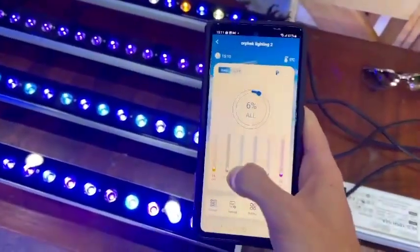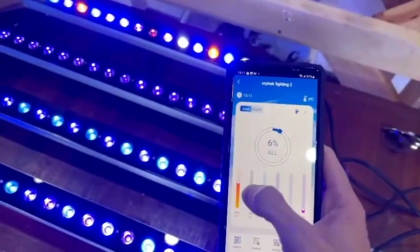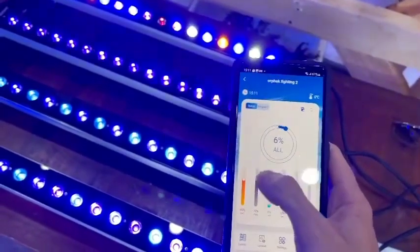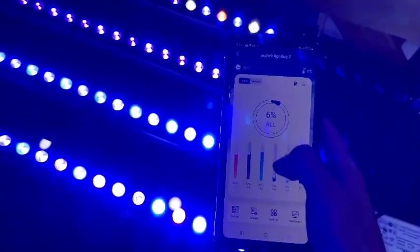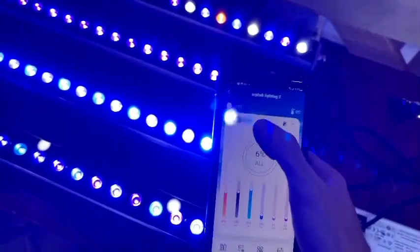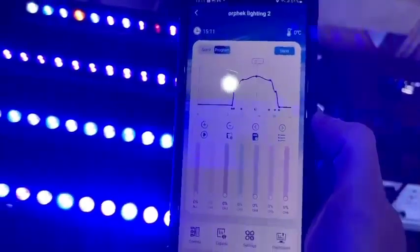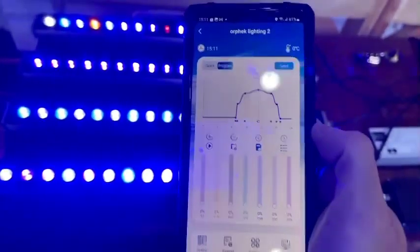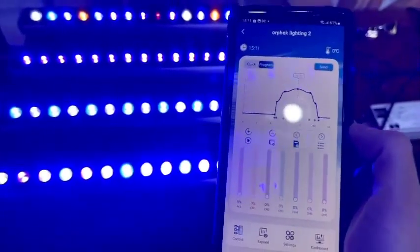Simply slide them up and down here if you want to control the different channels. This is just for the quick settings, and it allows you to individually control them. If you want to come over to the program section, you've got the Helios program — that's the best we can come up with to make sure the corals are getting the right scientific doses of each spectrum of wavelength.